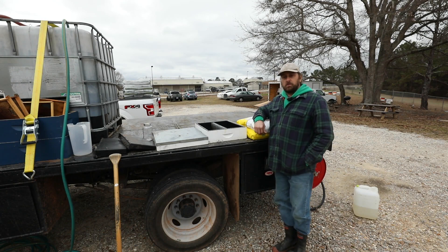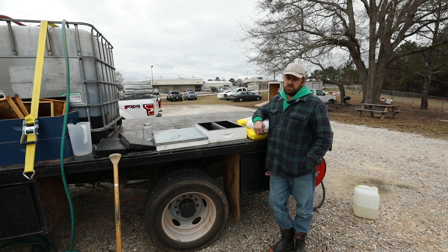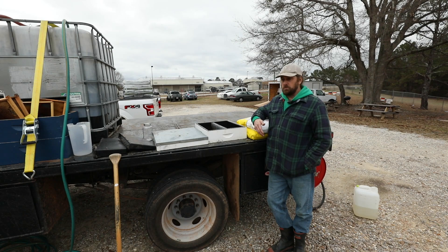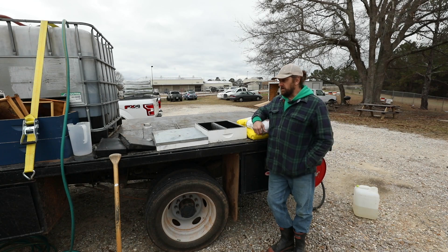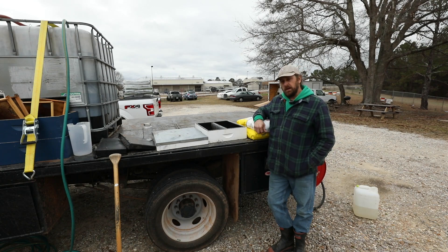At some point during your beekeeping operation, you're going to find it necessary to feed your bees. This could be because you're trying to add additional weight to the colony so they have stores to get through the winter, or you might need them to build up in the spring, draw out new comb, or you're just trying to encourage that queen and expand the colony. Either way, there is going to come a time where you want to add additional carbohydrates to the colony.